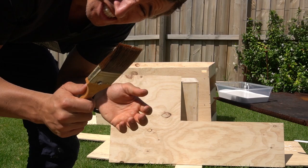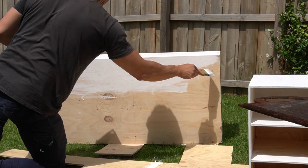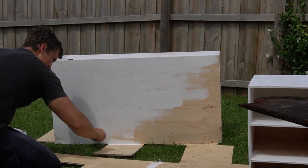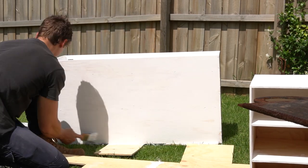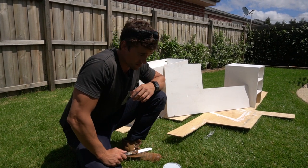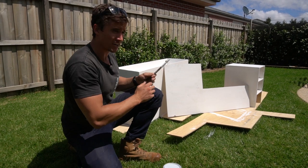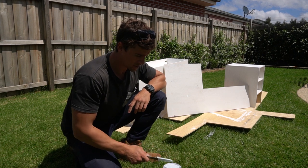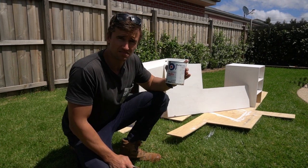Look how stiff this brush is. Primer done — I basically got everything painted with that one little can. It covered every surface; the only thing I didn't get was the back of the rear panel — didn't have enough paint. So the next thing I'm going to do is go over it with the top coat and see what it looks like.